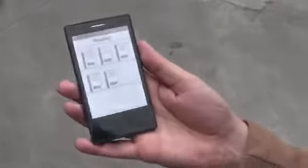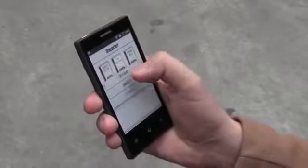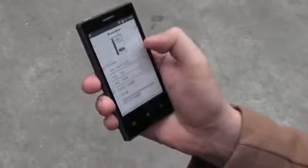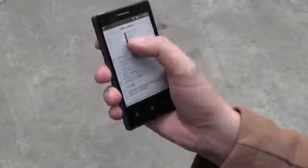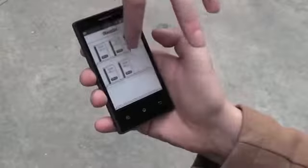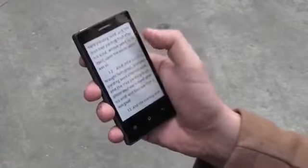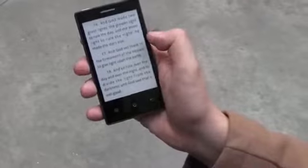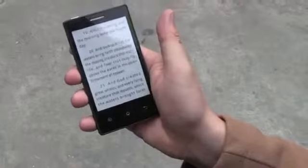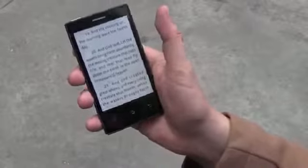It also comes with a little e-book reader application. It's all in Chinese, supporting the EPUB file format. Let's see if my Chinese is good enough to open this. It's just a Bible — I always have a Bible in my bucket. That's like the Old Testament here.